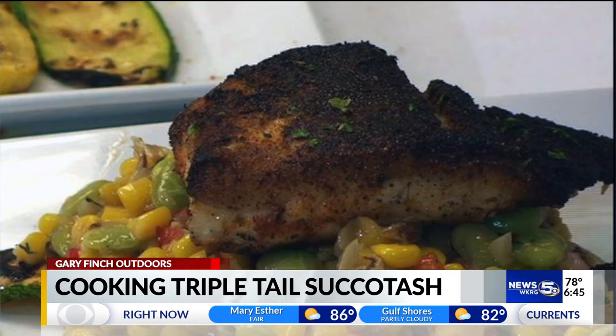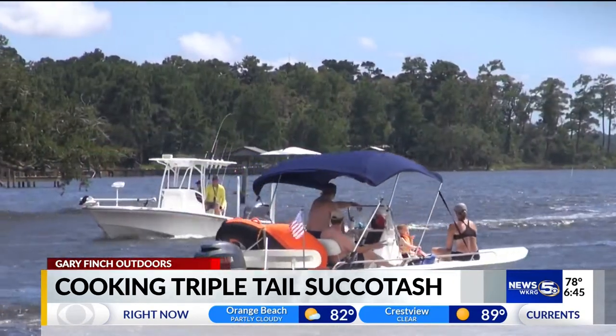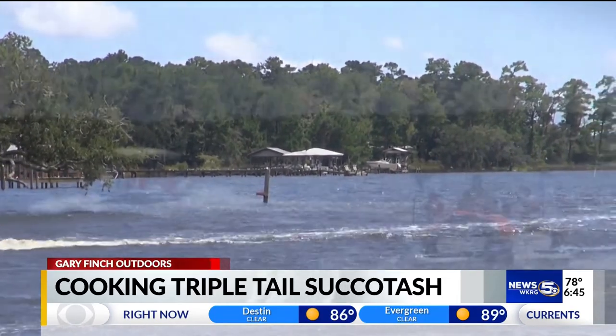As a reminder, tomorrow is the last day of the summer to catch red snapper for private recreational anglers. Try this recipe and have a happy, healthy, and safe 4th of July weekend.